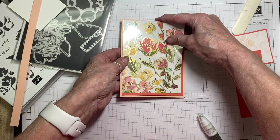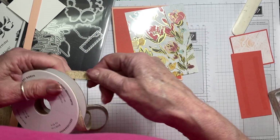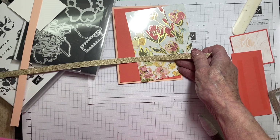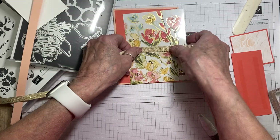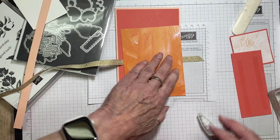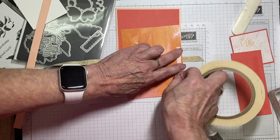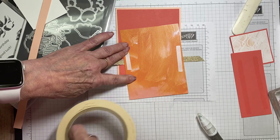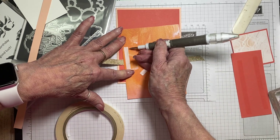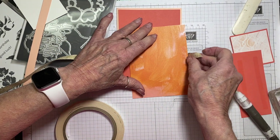Before I attach that down, I want to add the ribbon. It's called the Fine Art ribbon — it's a beautiful gold, jute-type ribbon. It frays very easily, so I always attach ribbon with some tear and tape, and then I put more tear and tape on top of it as well.